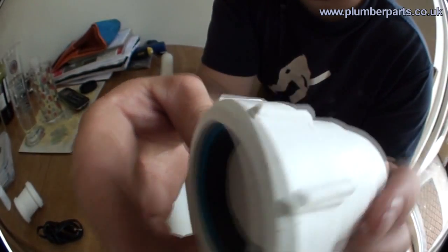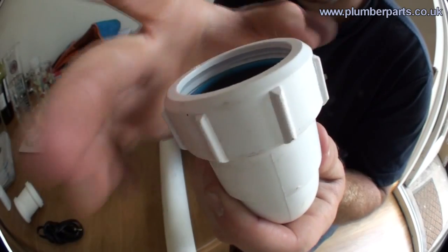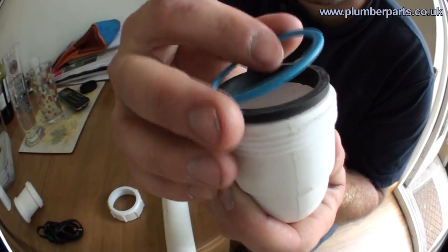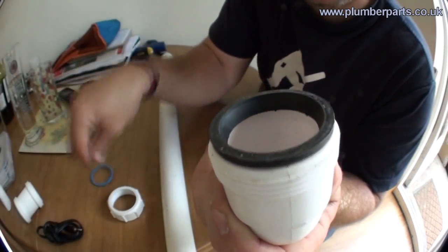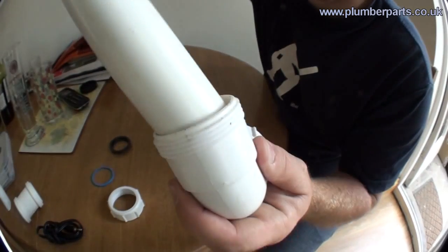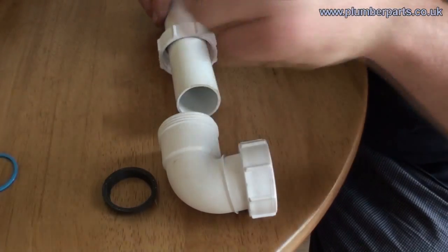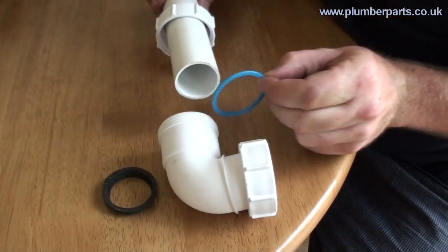On the other side of this we have a more traditional type of PVC compression fitting. We have our nut, we have our anti-slip collar here, and then the actual tapered rubber seal just here. Now the pipe sits in here just like that. The nut slips on first, then the anti-slip collar goes on.